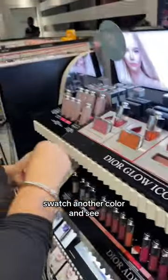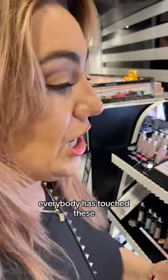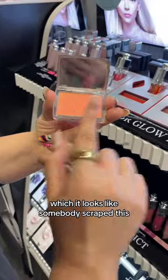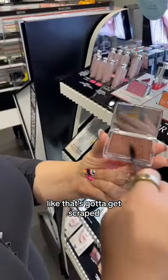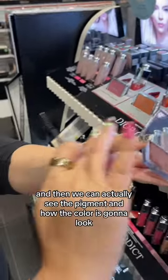But all of them are doing it? Well, if everybody has touched these — it looks like somebody scraped this, which is good. Let's see if there's hard pan. Yeah, that's hard pan for sure. Like, that's got to get scraped. And then we can actually see the pigment and how the color is going to look.